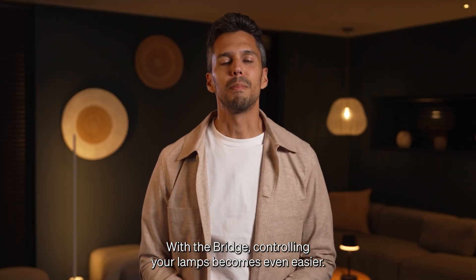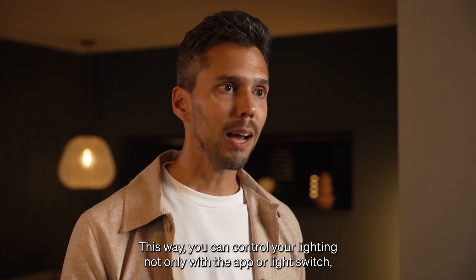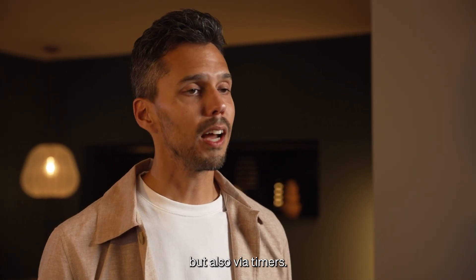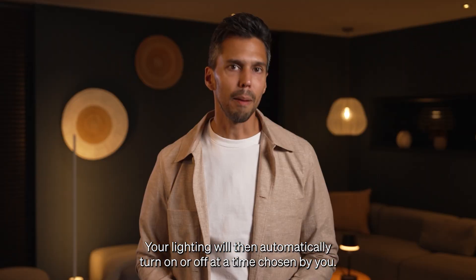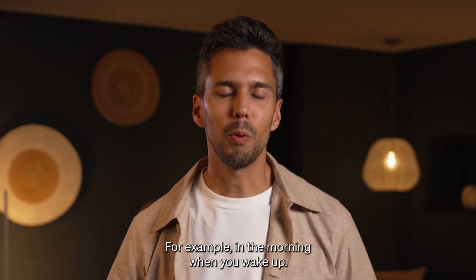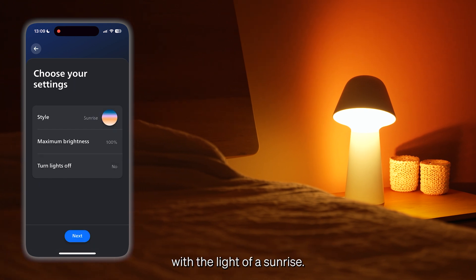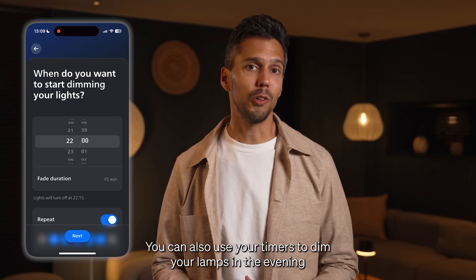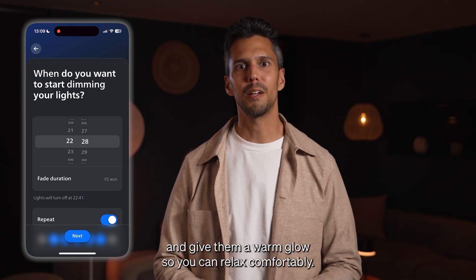Because of the Zigbee connection, your network is ultra-stable. Your lighting reacts immediately to your commands and your internet does not get slower because of it. With the bridge, controlling your lamps becomes even easier. You can control your lighting not only with the app or light switch, but also via timers. Your lighting will then automatically turn on or off at a time chosen by you — for example, in the morning when you wake up, your lamps will slowly turn on by themselves, so you always get up with the light of a sunrise. You can also use timers to dim your lamps in the evening and give them a warm glow so you can relax comfortably.